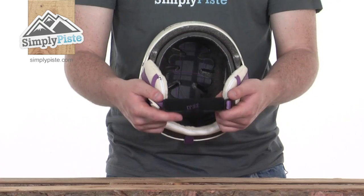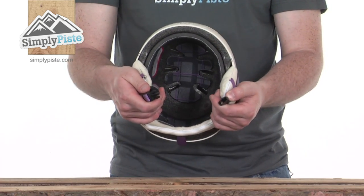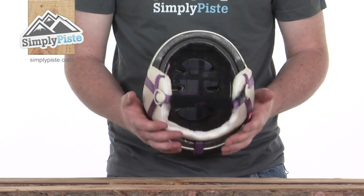There's also an adjustable neck strap at the bottom with a nice fleecy tab around it to keep it comfortable against your chin, and a quick release clip to make it nice and easy to get on and off.